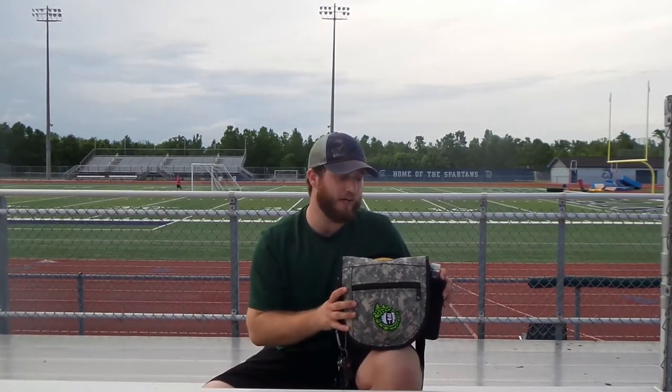Hey guys, Jamie Cassidy from Reptilian Disc Golf here. I wanted to demonstrate the Gekko bag that we made a few tweaks to. I think we're going to improve the overall experience of the bag, make it a little more user-friendly, and make it a little more trendy on the course.